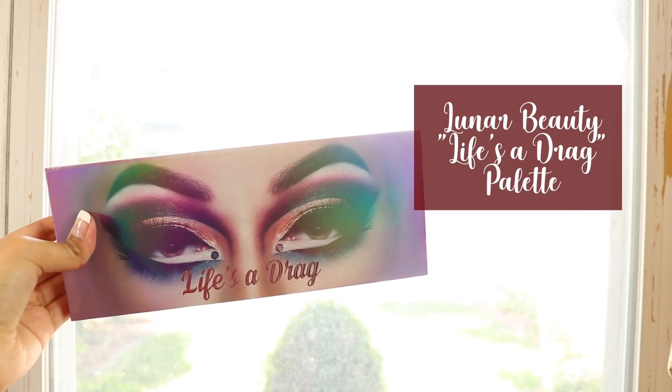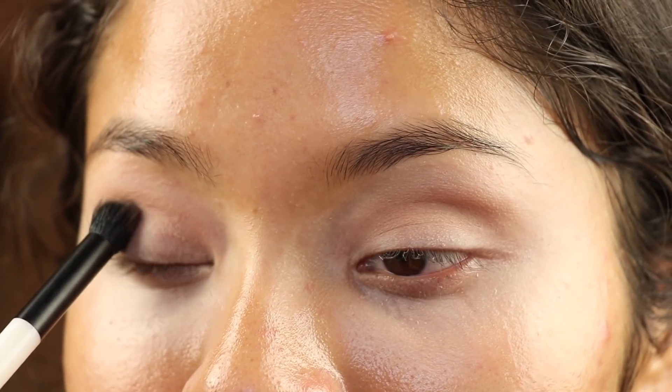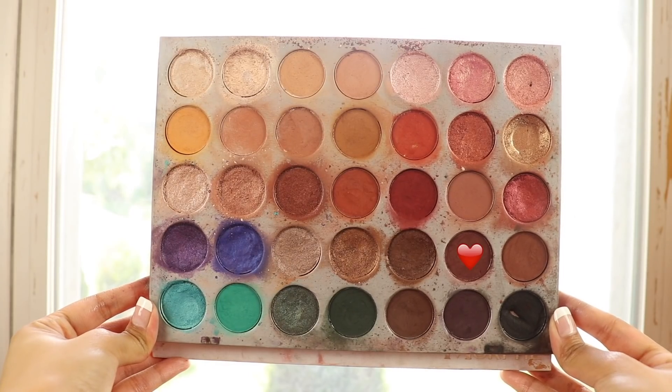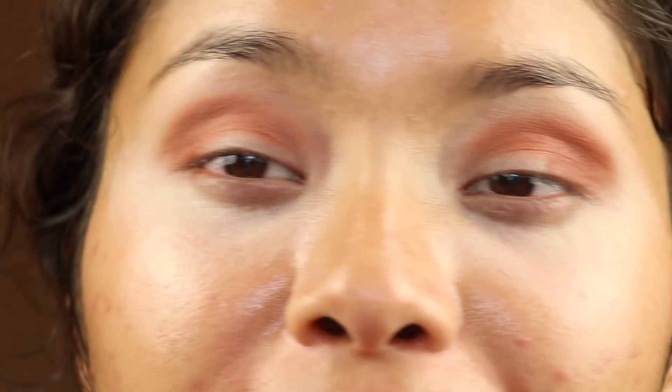Now we're gonna get into the less boring stuff — the eyeshadow. First I'm gonna go into Hunty. Sorry if I sound really boring, that's because I'm just really in the zone right now. I just want my makeup to look good. Now I'm gonna go into some of that brownish red from the Jaclyn Hill palette. Putting red in the crease is kind of a scary move because it can easily look like I just got punched in the face, but today we're taking risks.